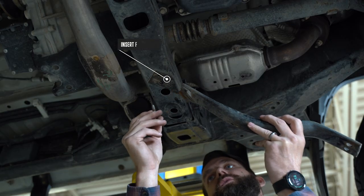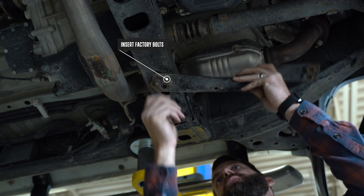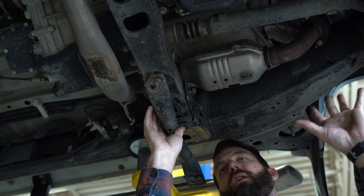Now we're going to take our support tube and one of our factory bolts. We're going to put it in lightly in the rear and then spin it aside so that we don't have to try and hold this when we're putting our cat shield up.